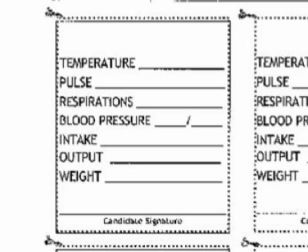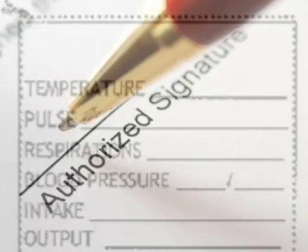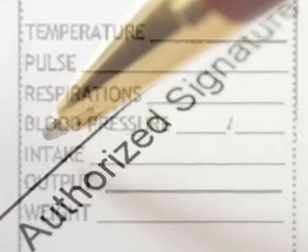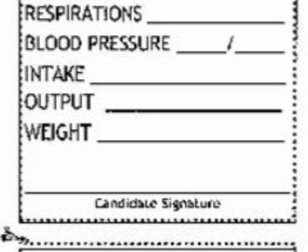They even have little scissor marks on them to show you to cut them up and use them. When the student goes to the state certification exam, one of the things they do when first introduced to the equipment is they're shown this little pad and asked to sign it. That's our way of guaranteeing that the RN test observer has shown the student where they're going to do the recording.